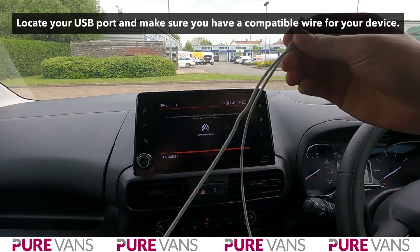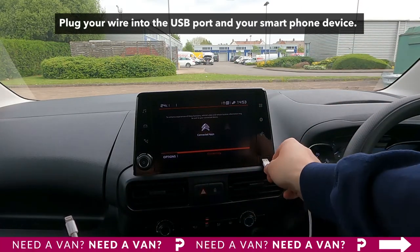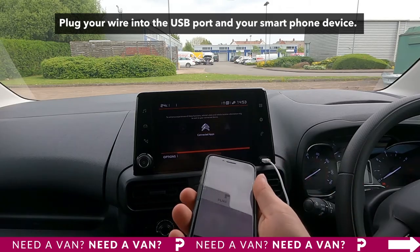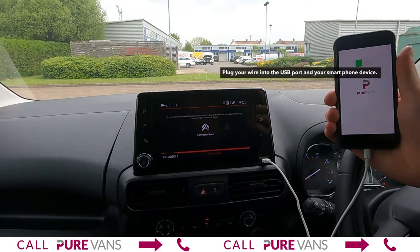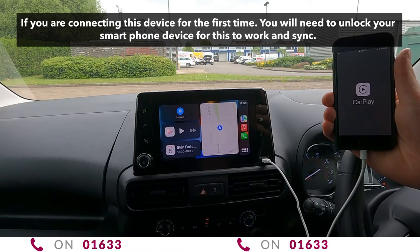First you're going to need the USB wire that connects to your mobile device. Connect the USB wire into the USB ports of your new van and then connect the USB to your phone. Once it's connected, you can already see that it's going to start up straight away.